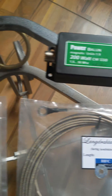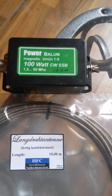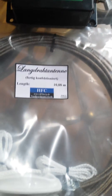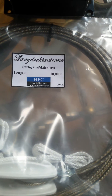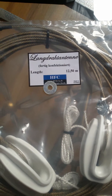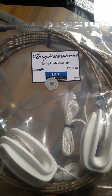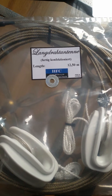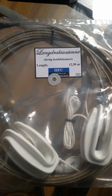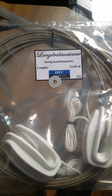This one, which has to do with wattage, was about 23-24 euros. This wire is 10 meters long, and this one is 12.5 meters, like the one I already have installed. This is the one I'm going to take up higher than the other one and attach it to the antenna mast I have out there — which is actually not an antenna mast but a camouflage support.